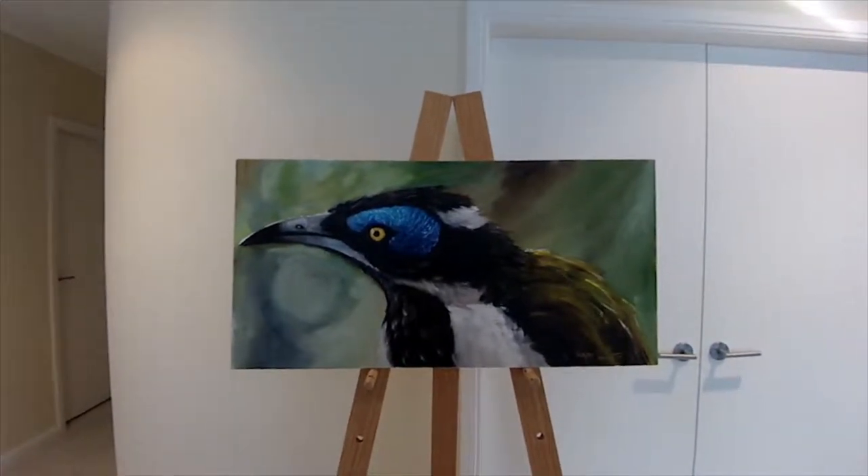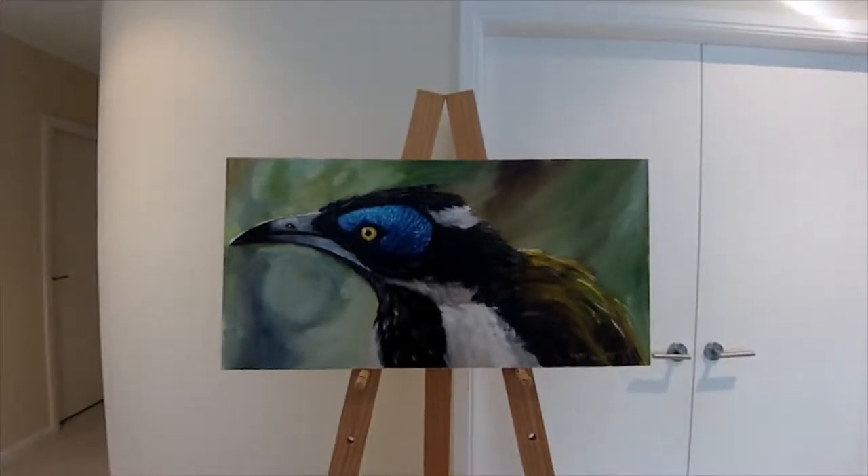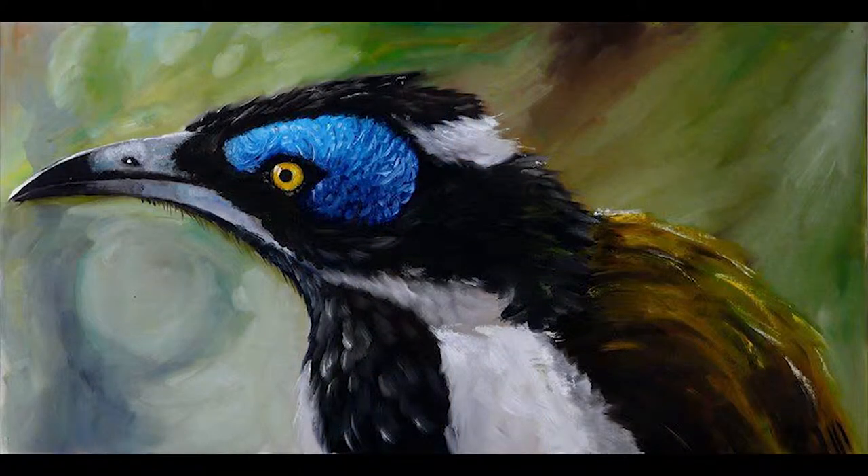Gorgeous feather colourings of vibrant black, white, gold and olive green, with that striking blue skin around the yellow eye.